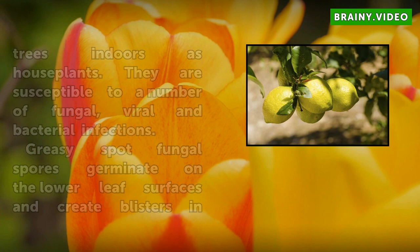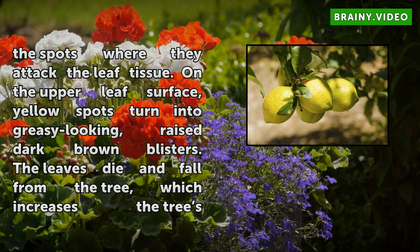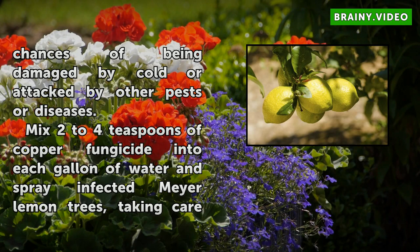Greasy spot fungal spores germinate on the lower leaf surfaces and create blisters in the spots where they attack the leaf tissue. On the upper leaf surface, yellow spots turn into greasy-looking, raised dark brown blisters. The leaves die and fall from the tree, which increases the tree's chances of being damaged by cold or attacked by other pests or diseases.